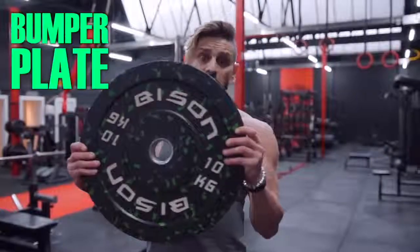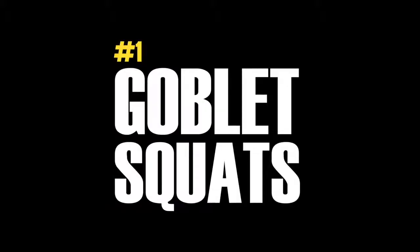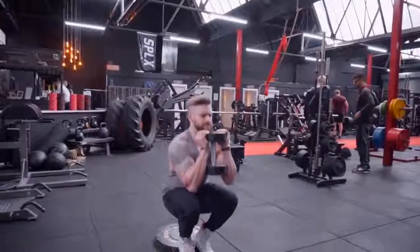First off, all you're going to need is one of these bumper plates, a dumbbell, and we're going to be doing goblet squats. Goblet squats are a really simple and versatile movement that allow you to get a lot of depth and a lot of range on a squat to completely and utterly target the quads.